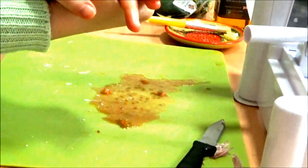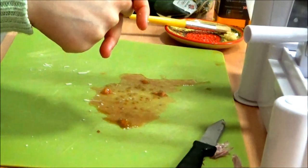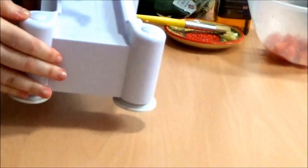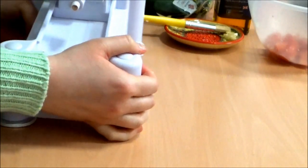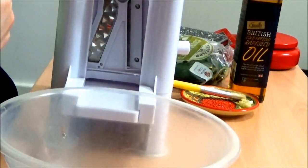So now we come to the fun element of the video — I'm going to spiralise the courgettes. I'm going to move this to one side. Unfortunately I got this for Christmas and because I use it so much, literally every day, the actual handle has come off — but it still works. I'll pop this bowl here to put the courgettes into.